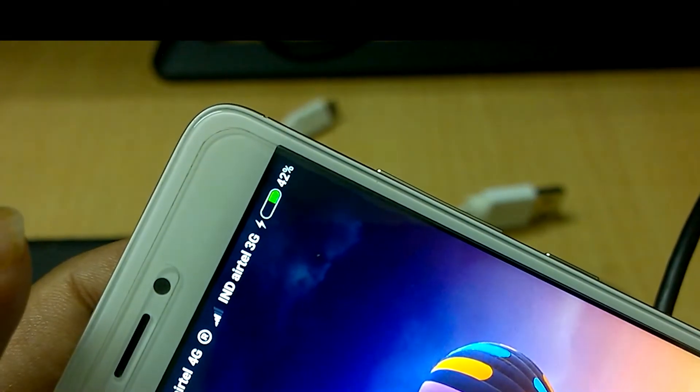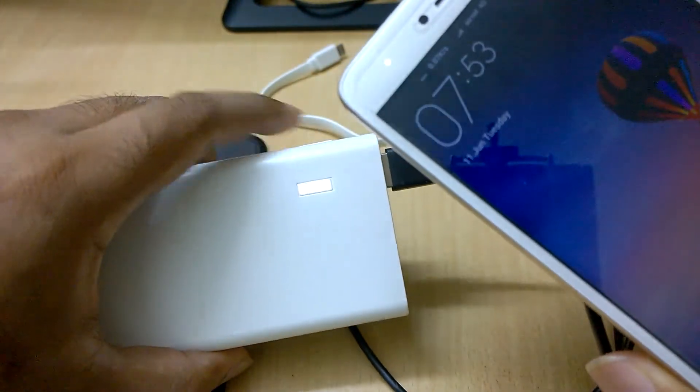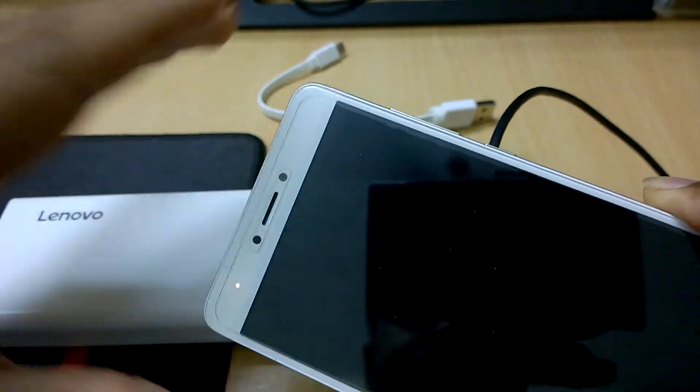As you can see here, it is charging a mobile device. You can also check the charge left in the power bank at any time, though the lights will switch off after some time automatically.